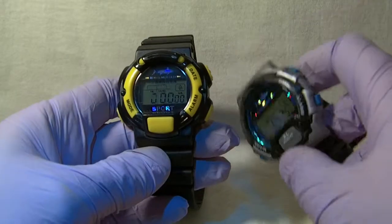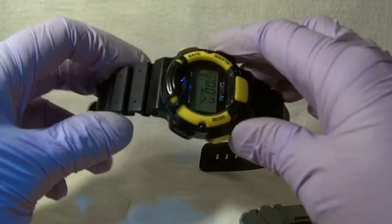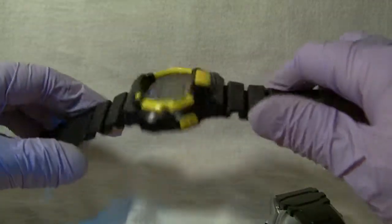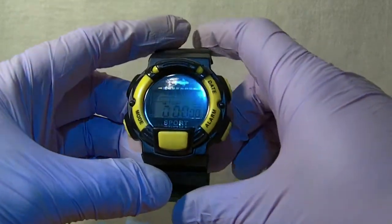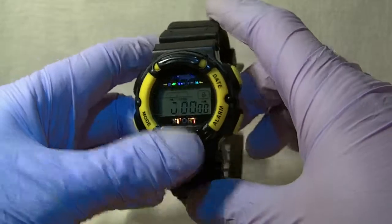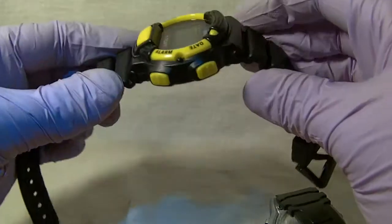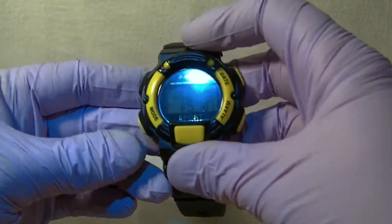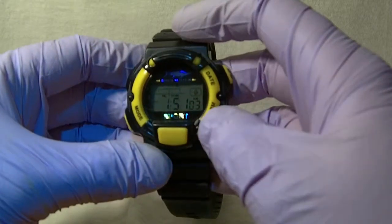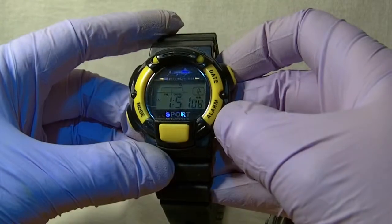So let's get started. First thing you can see with these watches — I'll start with the yellow one — is they have a rugged style plastic build. They've got that sort of G-Shock Timex Toughman look to them. They're all plastic with plastic straps, very cheap digital watches. They basically have time, a date feature, and an alarm feature.